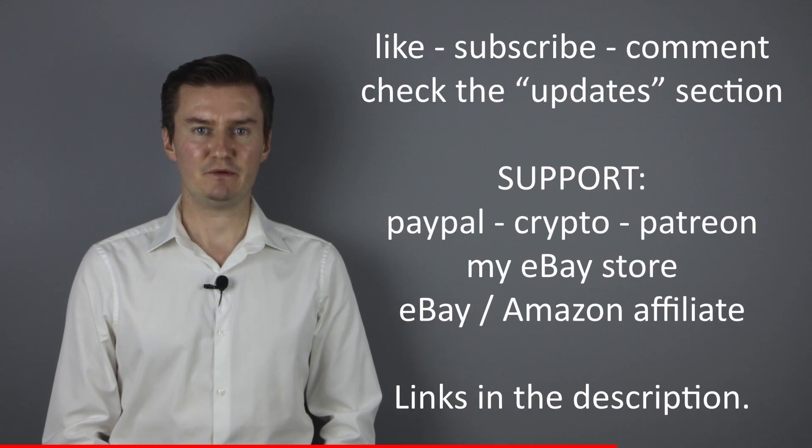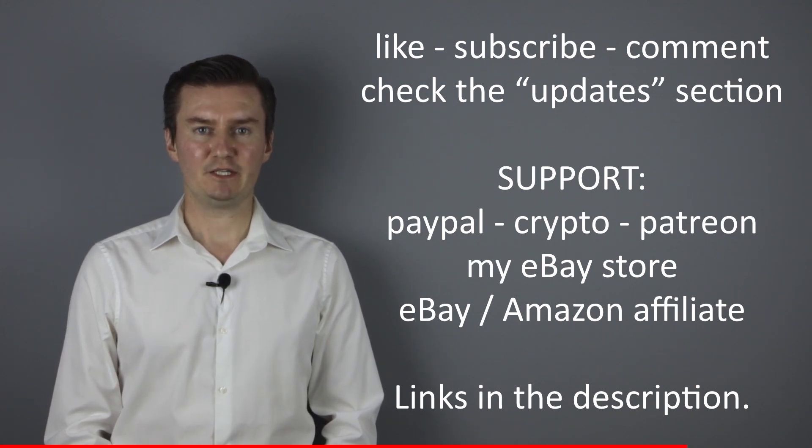I hope this video will be useful, helpful, informative and adds value to you. If that's the case please like this video, subscribe to my channel, send me a donation or buy a camera or lens from my webshop. The links are in the description below. If you have anything to add to this video then share it in the comment section below. Also, there's an update section in the description — if I have anything to add after the video has been posted, I add it there. I would highly recommend checking it.